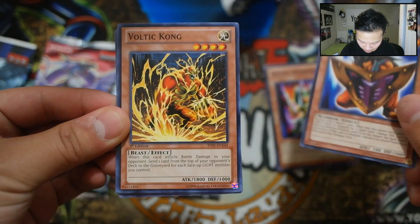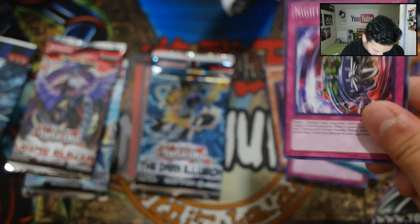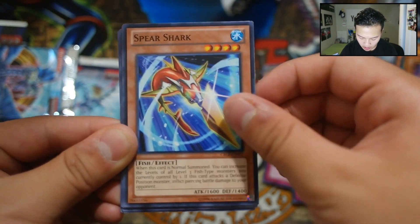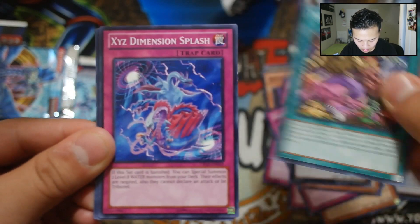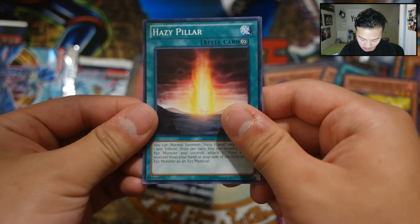I want to do Dark Illusion last. Let's go to Generations Force — maybe I can pull a Hero. Skull Kraken, Hero Flash, Onomatopoeia, Gagaga Magician — a super rare, which is pretty awesome. So far two super rares. Also got Xyz Dimension Splash, Fire Fist Raven, and Hazy Pillar. Let's go to Chaos Blazer — we got Dize Dize, Ninjitsu, Heraldic Change, Spear Shark, Slacker Magician, and the Big Cattle Drive, only a rare.